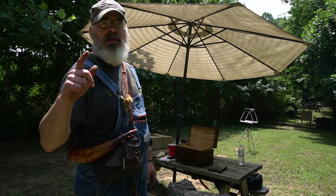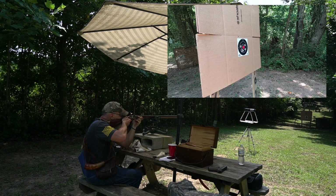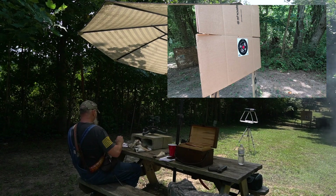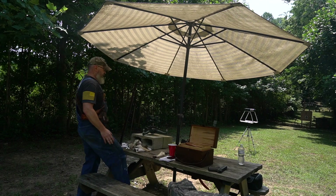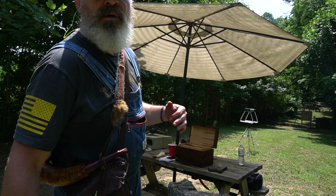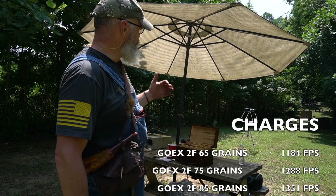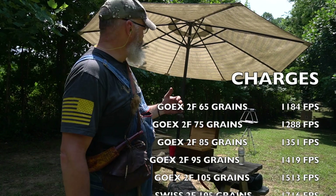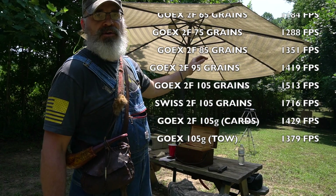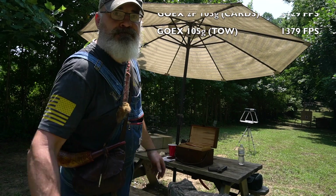And finally, 105 grains GoX 2F with tow - that gives us 1,379 feet per second. So we got a drop with the tow. You're wasting pressure with the tow, doing a little better with the cards, and doing best with the patch ball pressure-wise. So looking at accuracy out at a distance - 50, 60 yards - patch ball wins. There you go, that's it, thanks guys.